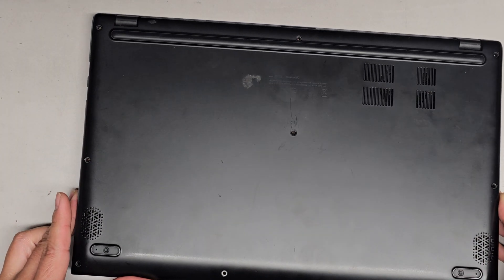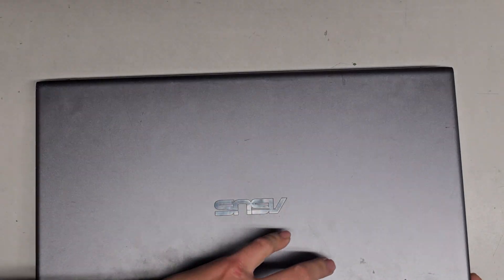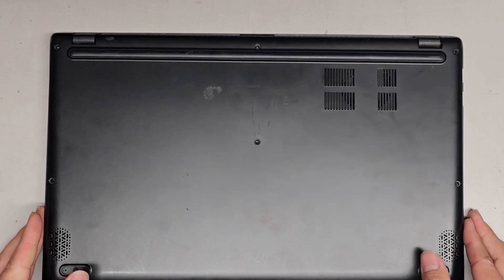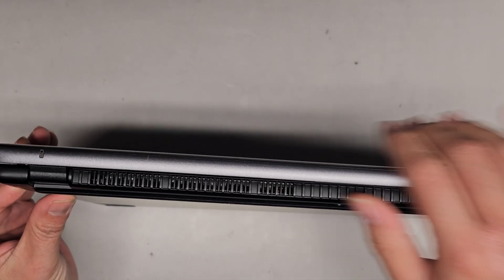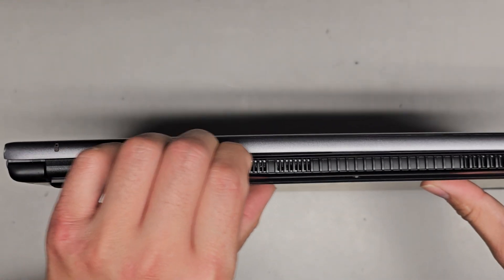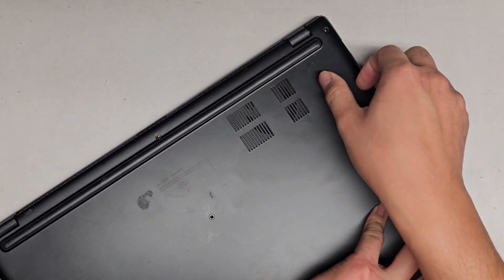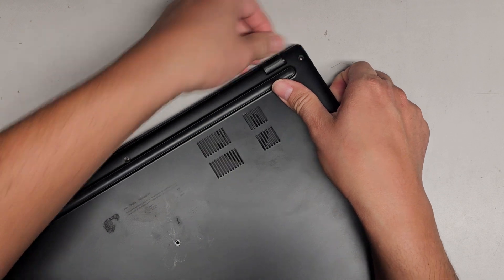It looks like the cover kind of wraps over, so we probably have to swing it and then slide it this way. Do we need to open the screen to get to it? Let's go ahead and just kind of lift this a bit more. I can kind of see the edge here but it's not easy to get to. I don't know how to pop this back part off — I think I might have to do it with the computer open.